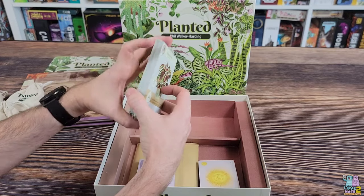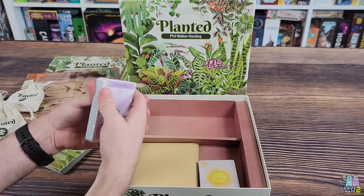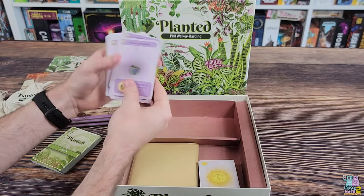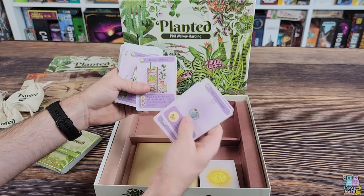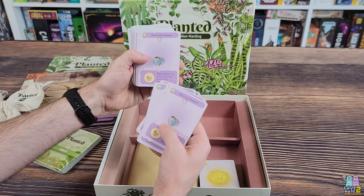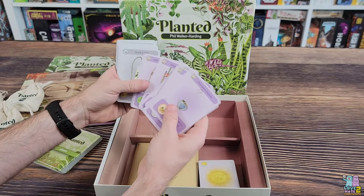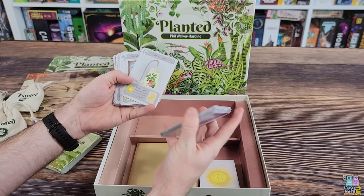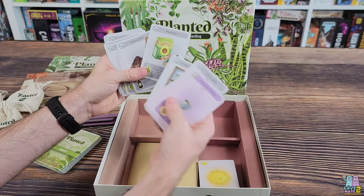I'd guess there are about 50 of those — it was listed on the back of the box. We've got more cards here — these look to be action cards, contract fulfillment, or mission objective cards, because they're awarding points for each of a specific type of plant that you have. There are two different types: these are purple and these are gray, so we'll have to look into what all of these are about. Nice illustrations — I love it.